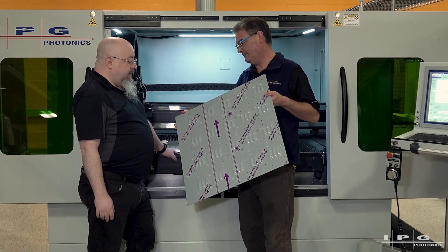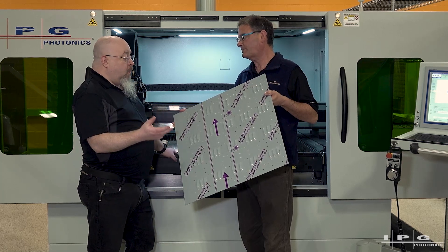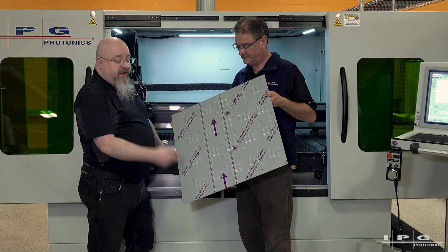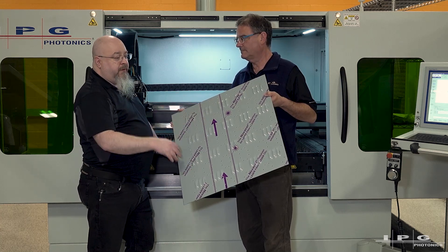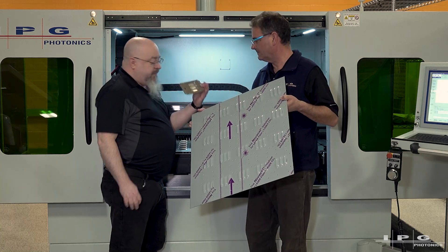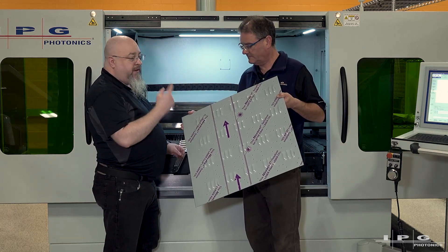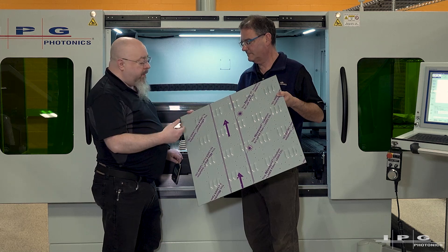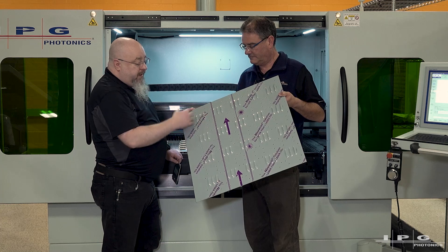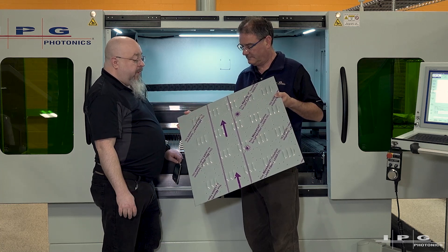What I'll be demonstrating today is what we call our one-point alignment. It's a bit of a misnomer because I still take two points to get the entire sheet running straight. But for each individual part that I ask it to make, I'll be taking one additional vision point — that's why we call it one-point. That gives each part its own individual start point, so from one part to the other I get a pretty consistent result.